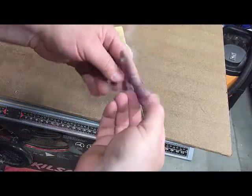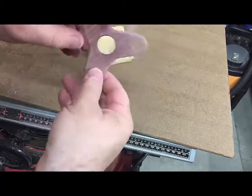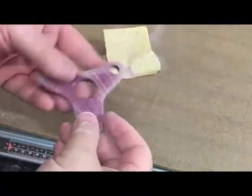Here it is after the 100 grit sanding. You can see a lot of these dark areas are starting to come out now and it is starting to get a good shape. Now we are going to go to the 150 and then 220.